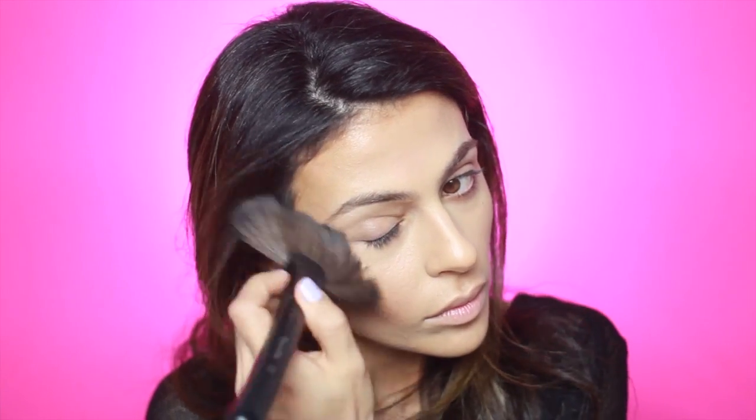Since I don't want this video to get super long, I'm just going to skip ahead here with one eye done. To prep my lids I'm going to use a neutral cream base, and using a blending brush I'm just going to blend out the edges above my crease.